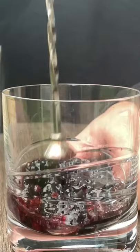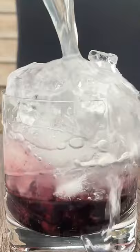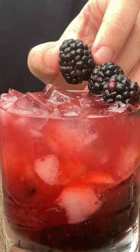Let's make a bramble. We're going to muddle some blackberries into the bottom of our glass and add 60ml gin, 25ml sugar and 25ml fresh lemon into our shaker. Shake it up, strain over cracked ice, garnish with a couple more blackberries and there you go — one of my favourite berry cocktails.